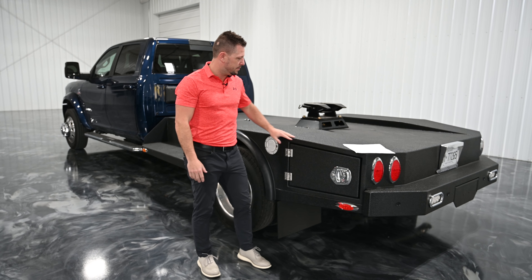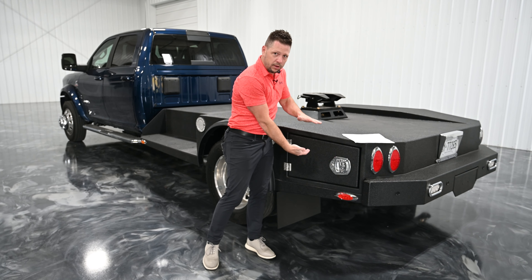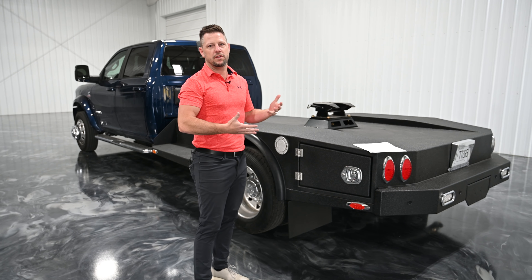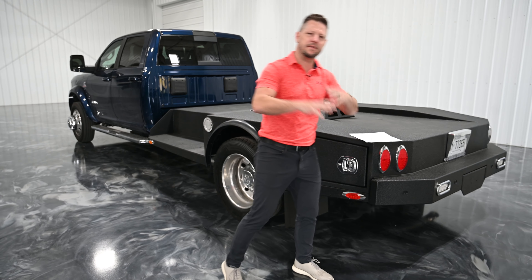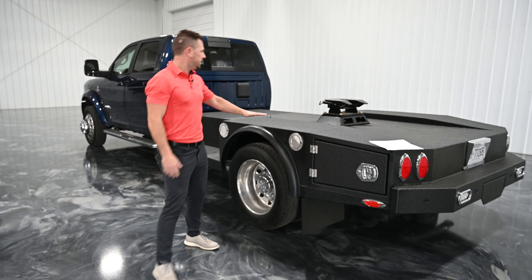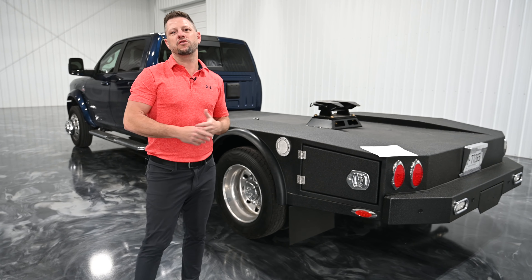So we were able to take a bunch of the dimensions that we already have from our normal hauler beds — our Elite and our Rancher Mate Plus. These dimensions of the rear compartment, even though it's not as tall, is still the same angles, the same widths that we would do on our hauler bed. So a lot of these parts, even though they are still made customized from those original dimensions and angles and everything like that, that's our standard bumper. So a lot of this is already things that we do in house, so it just kind of expedites the process.